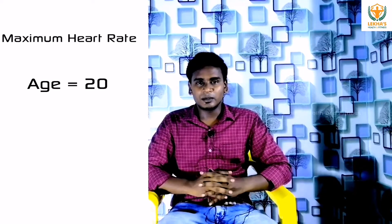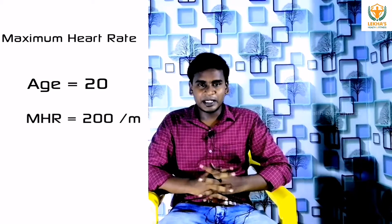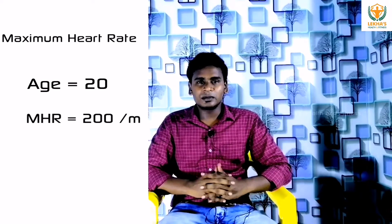Let's look at an example. For a person who is 20 years old, the maximum heart rate is 200 beats per minute. The targeted heart rate is around 190 beats per minute. This means we have a bulk of the maximum heart rate.